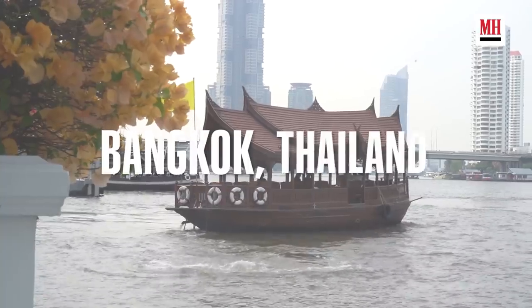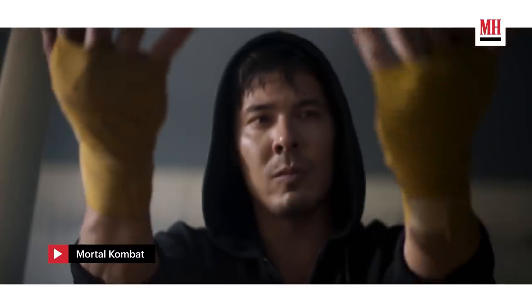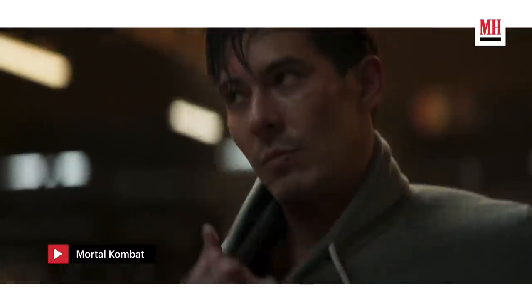Welcome everybody to Bangkok, Thailand. This is Lewis Tan and you may recognize me from Deadpool 2, Into the Badlands, Wu Assassins, and Mortal Kombat. In Mortal Kombat I did many different styles of martial arts — I play an MMA fighter named Cole Young. Today we're going to give you a little bit of a look into what we do per day.